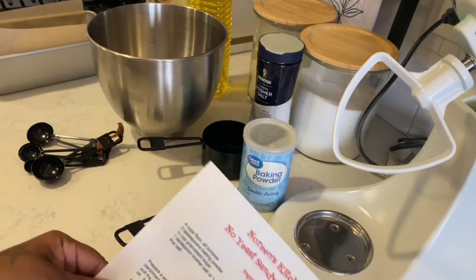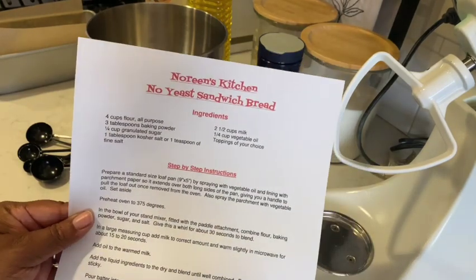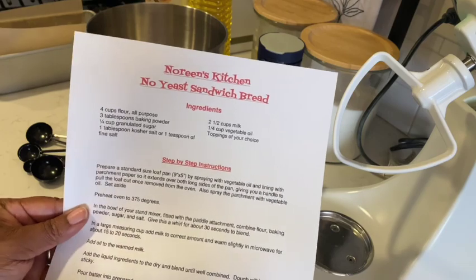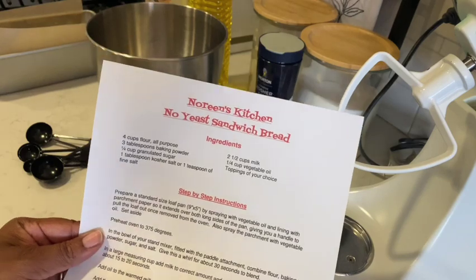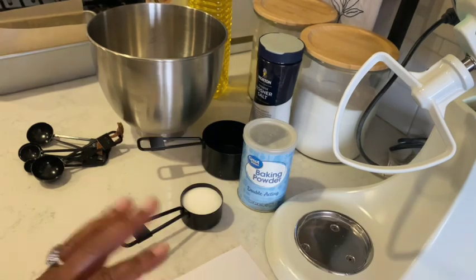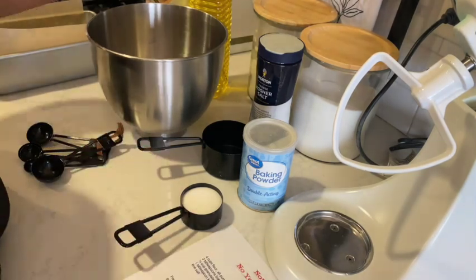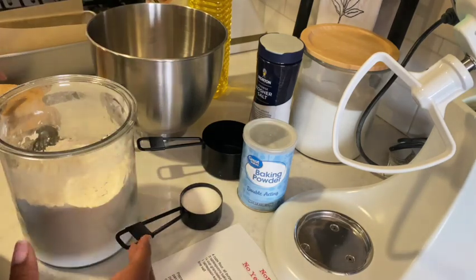Today I'm going to be making a no yeast sandwich bread. I will make sure to link this recipe down in the description box below. I'd rather start off with a no yeast recipe because I've never worked with yeast before, so I'm a little intimidated. I'm going to try this recipe out and take you step by step. The first thing I'm going to need is four cups of all-purpose flour.